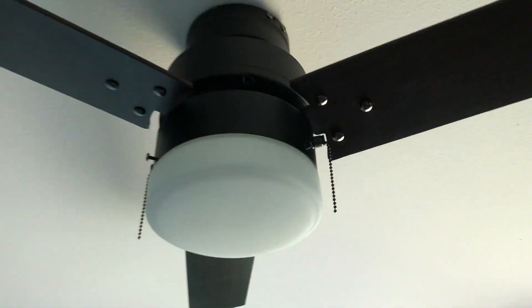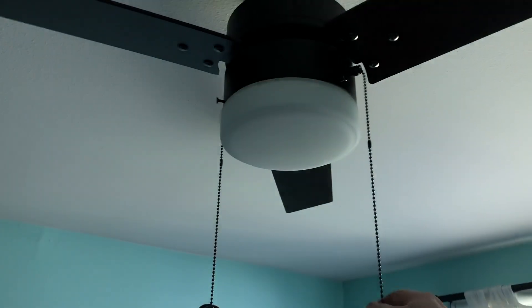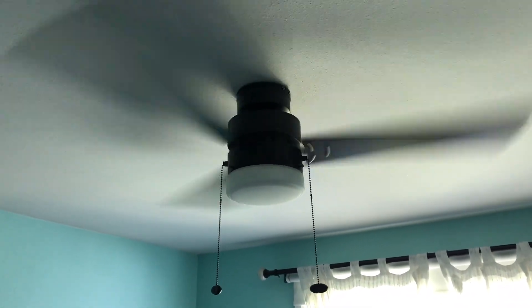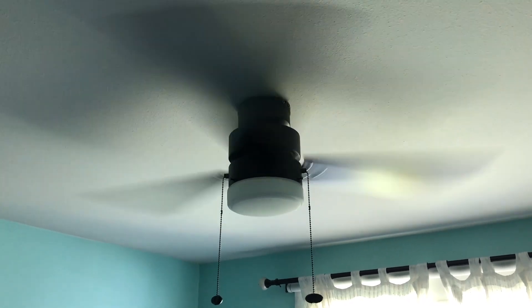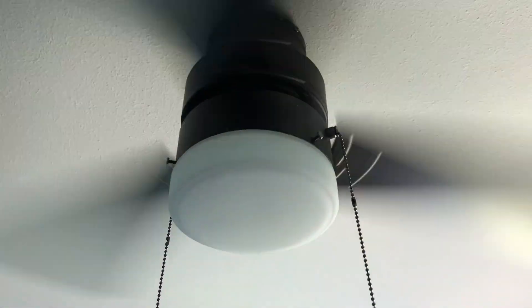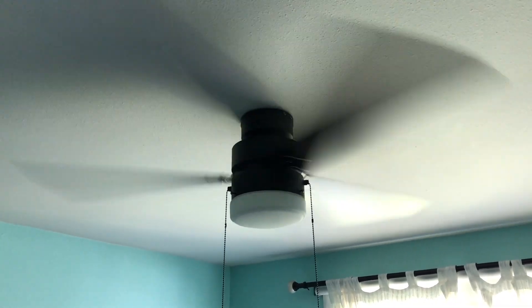We'll get the pull chains on and take one last look. Got the pull chains on now. I hope you enjoyed this video of this no-name ceiling fan — it's probably whatever the Lowe's store brand is, judging by the bulb inside and the one they had on display. Not bad, pretty happy with it. Puts out a nice breeze — you can probably hear it in the microphone. I like it. Thanks so much for watching. Please comment, rate, share, and subscribe. Thank you very much for watching.